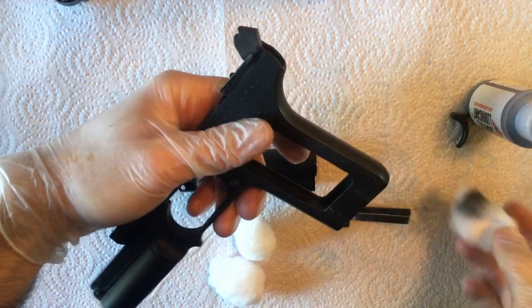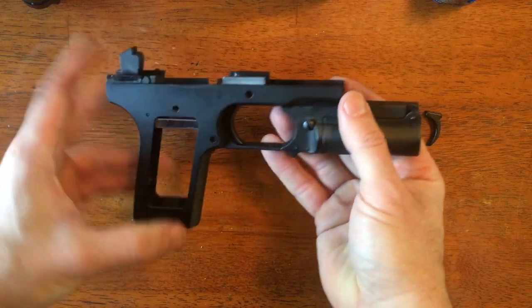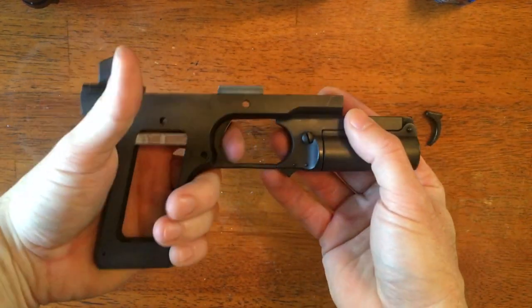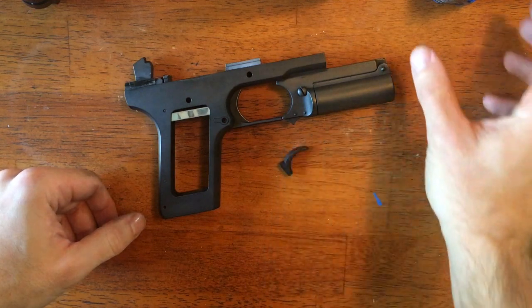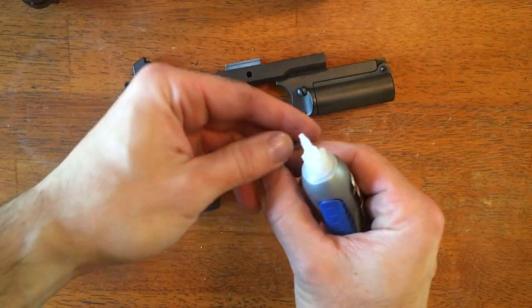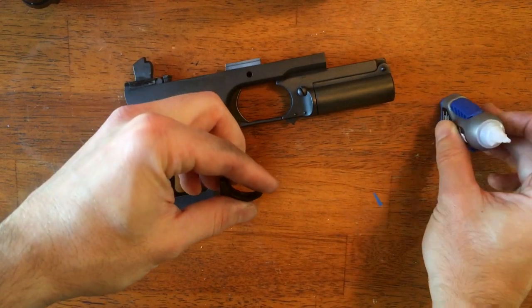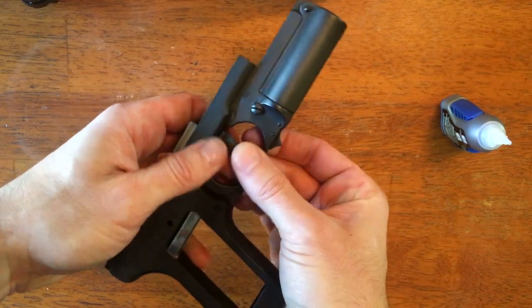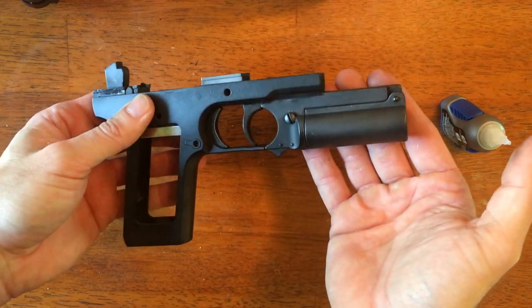It looks like we get a nice even finish with the graphite powder — got a nice shine to it. Next, we're going to install the trigger. This is going to be super easy; we're going to use super glue. Put a little bit on the top and we're going to slide it into the trigger guard. We want to make sure it goes all the way forward, so it should be touching the back of the under barrel.